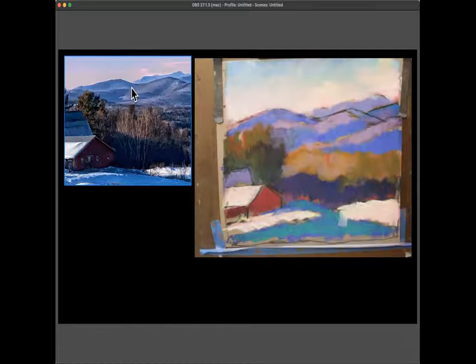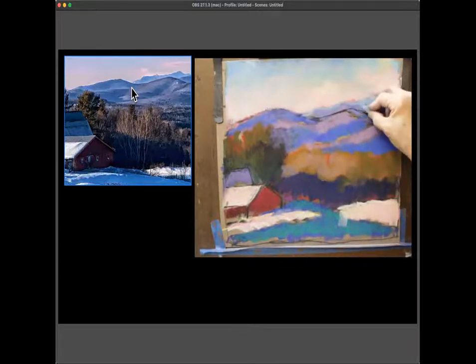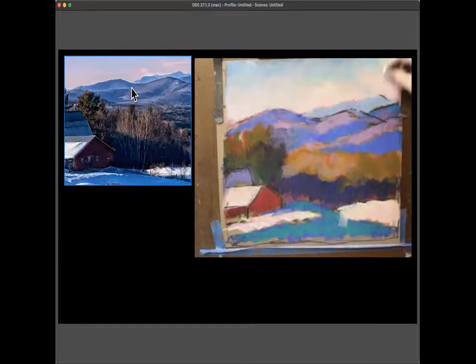The instructor says she worries about the students because of COVID. She says she's not worried about their painting — she thinks they're actually doing better in this situation. She feels people are making a lot of progress, getting really good at critiquing each other's work and their own work, and that hearing everyone's feedback is teaching everybody a lot. A student jokes they might be getting too good at critiquing.